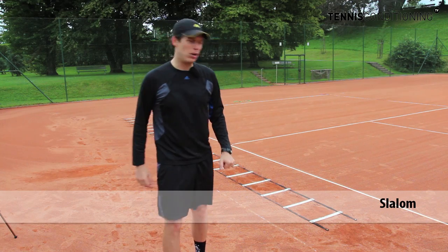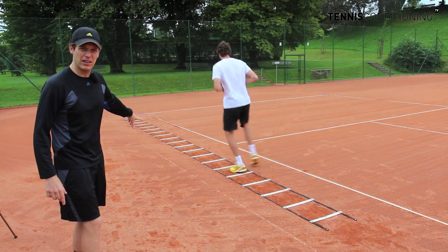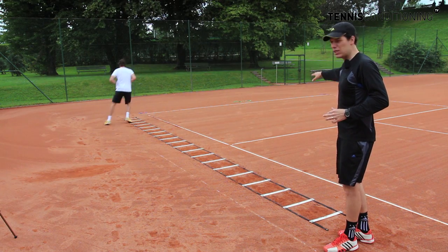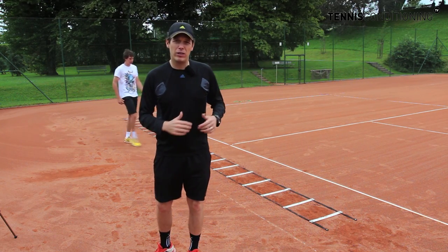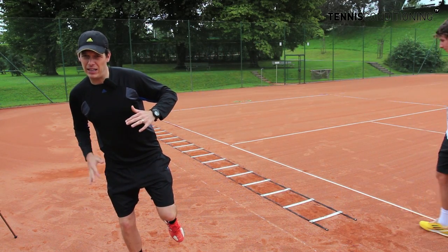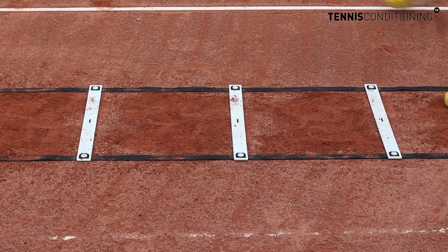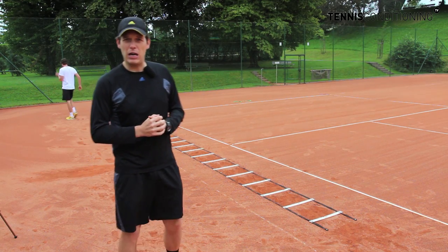Next exercise, we're going to do the slalom. It's a good thing to set up the speed ladder in the doubles alley and you're mostly moving sideways as Alexander does right here. You want to make sure you jump over the sidelines as a visual cue, and you always want to make sure you push off with the outside leg. It's really great for improving dynamic stability, because you're on one leg, you have to stick the landing, control the body, and push off to the other side — things you would be doing on the tennis court. That's why it's really great to do these as speed agility or speed ladder drills to emulate the movement patterns you encounter on the tennis court.